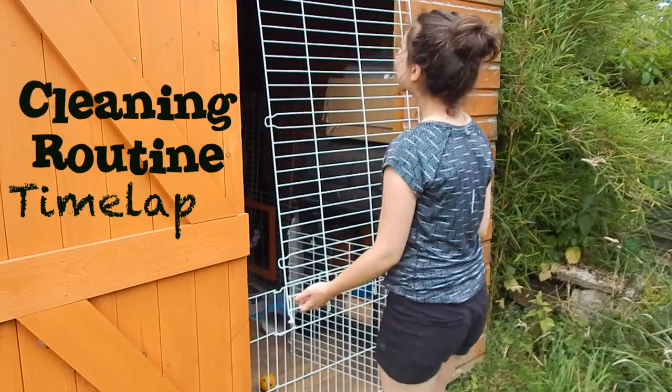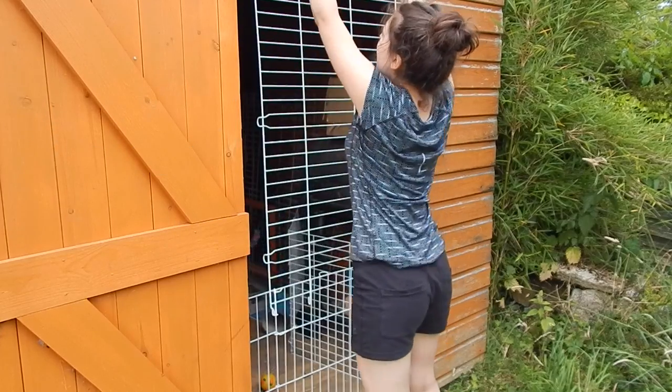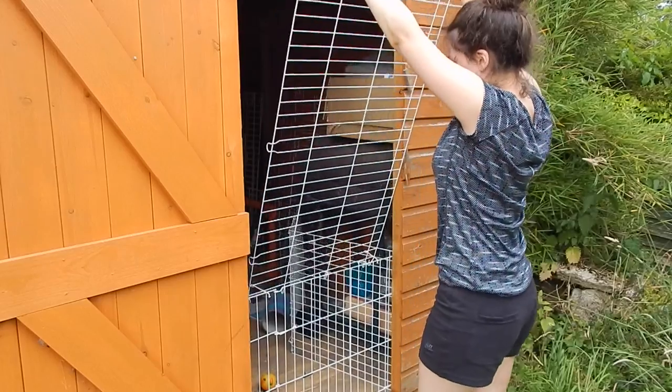Hello everyone, and today I have a guinea pig cage cleaning routine which I do every three days. I tend to spot clean here and there, but this is more of a thorough clean out that I do every three days.